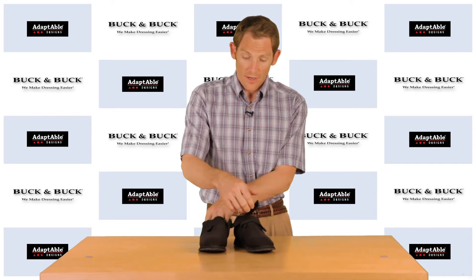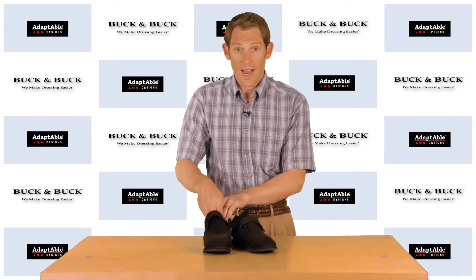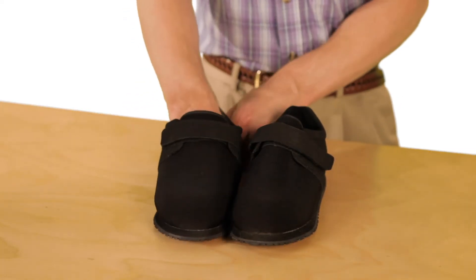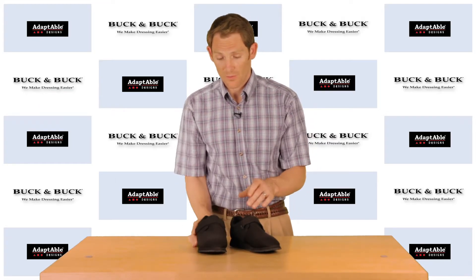It's very easy to put on. You have this velcro strap which opens very wide — you can get your foot in very easily. Once it's on, you just close the strap for a nice snug fit which is suitable for walking.